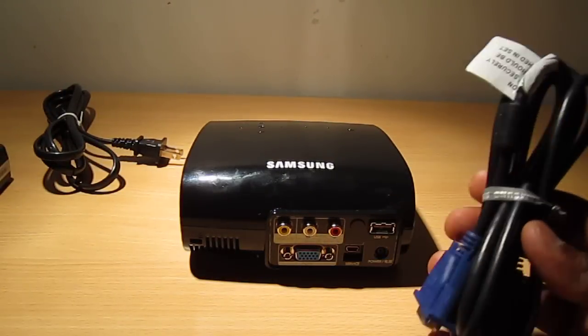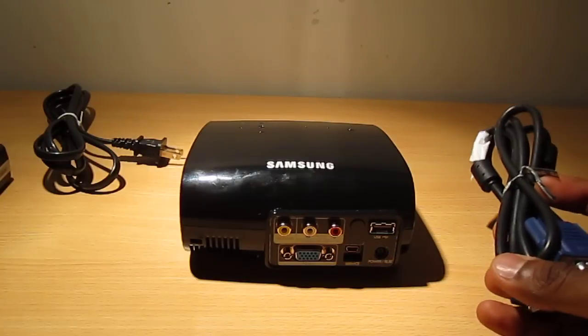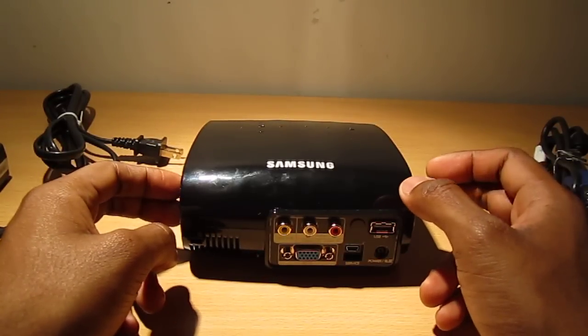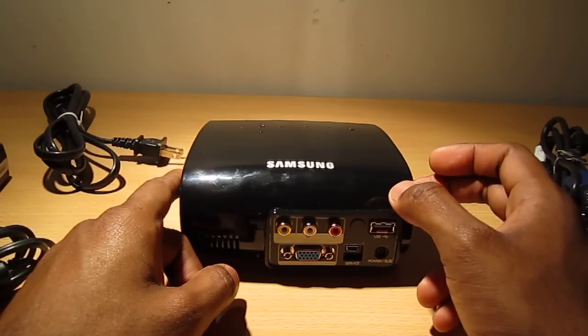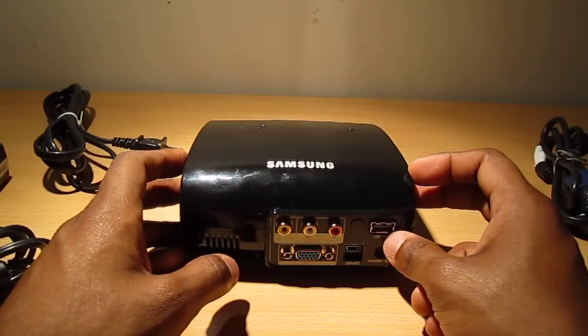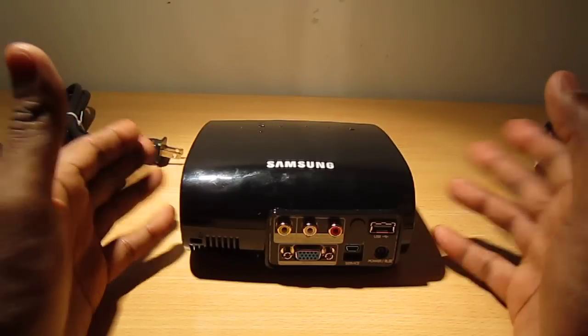It comes with a supplied VGA cable so you can connect it to your laptop. To quickly read off some specs: this projector has 170 lumens so it's pretty bright, the contrast ratio is 1000 to 1, and the lamp life is 30,000 hours, which the manufacturer says is the lifespan of the projector.